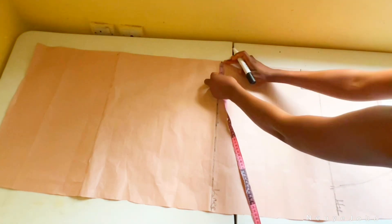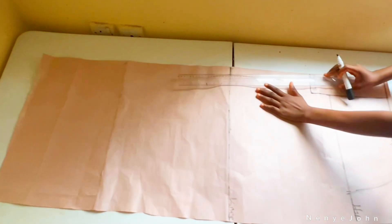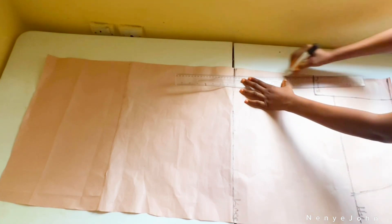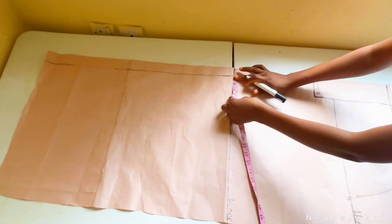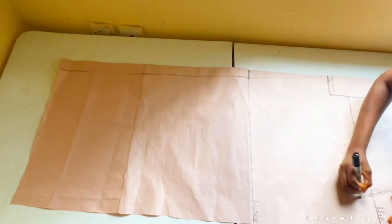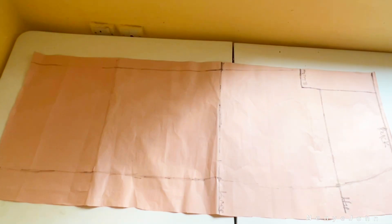For the back knee line, go to the edge of your paper and go in by 1.5 inches. Connect it to your crotch line just as we did for the front, then connect it straight to the length of your trouser. Place your tape on that line and mark the knee circumference. The knee circumference is 26, divide by 2 gives 13, add one inch gives 14 — mark 14.